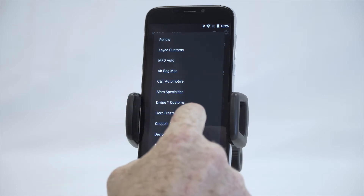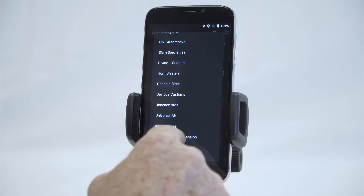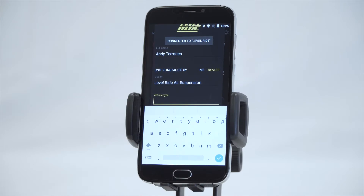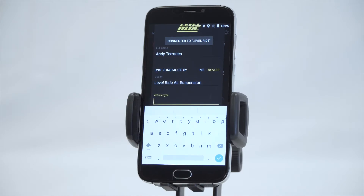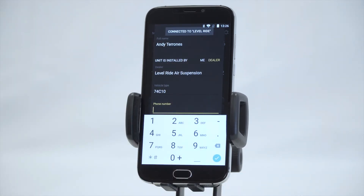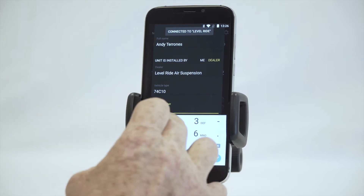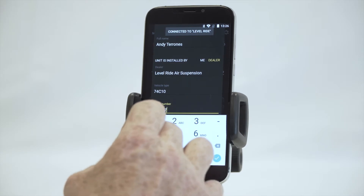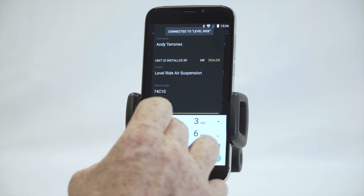You then go down to your next line, which is your dealer. We're doing this one here at Level Ride, so we click on that as the dealer. We then go to the vehicle type — for this vehicle we are working on a '74 C10. The reason we're filling in all these details is that if you're looking for support later, it registers the product so we know who we're talking to and that it's the same person we sold it to.